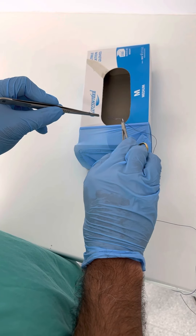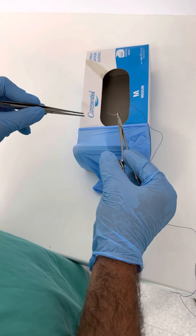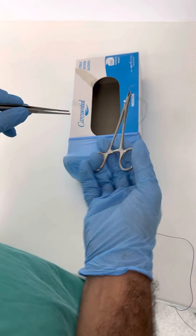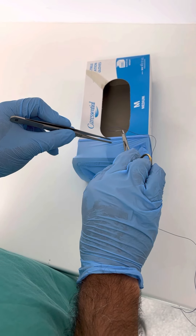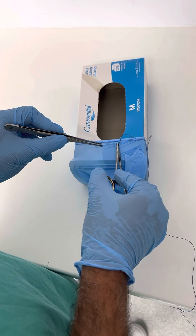If you want to go thicker, you just need to go almost a right angle. The way you make a right angle is by pronating your hand — that's supination, and that's pronation. So there it is. I'm going to take my first bite, and then I come out.